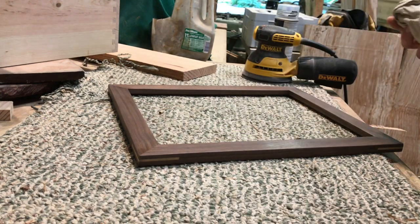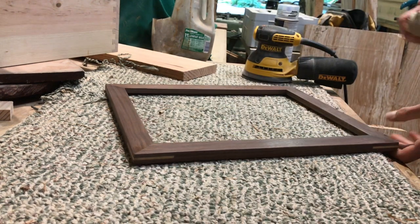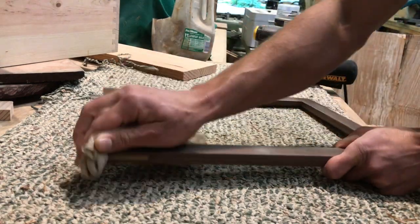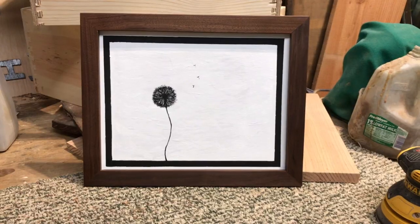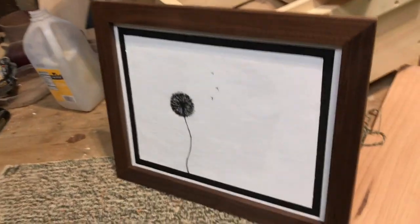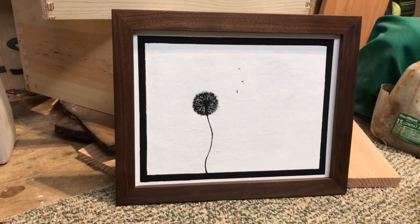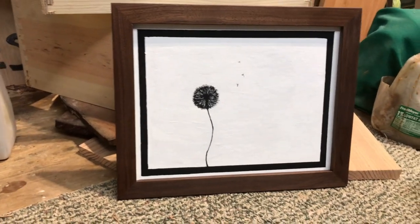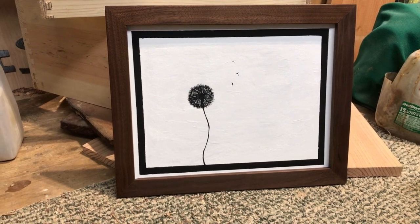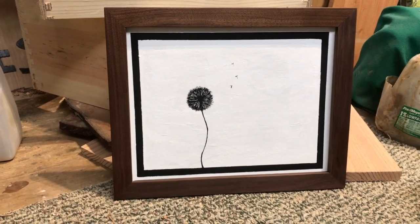Give it a little orange oil, and there you have it — picture frame, done. A piece of art I just bought, nicely framed and ready to be hung on a wall. I hope you enjoyed it. If you ever have any questions about making a picture frame, don't hesitate to reach out and ask me — I'm happy to help.